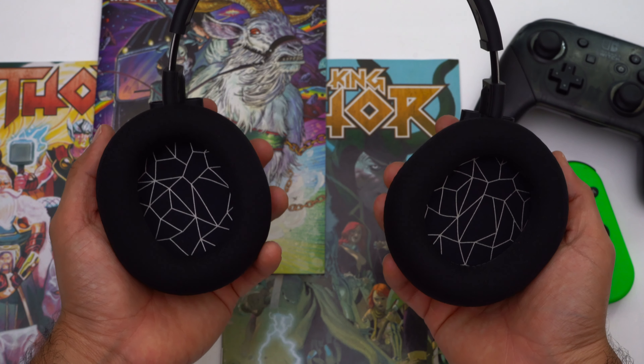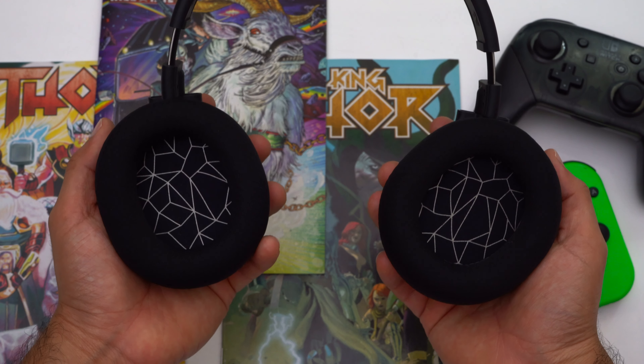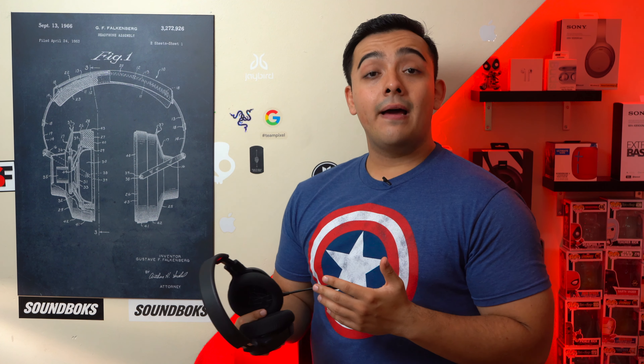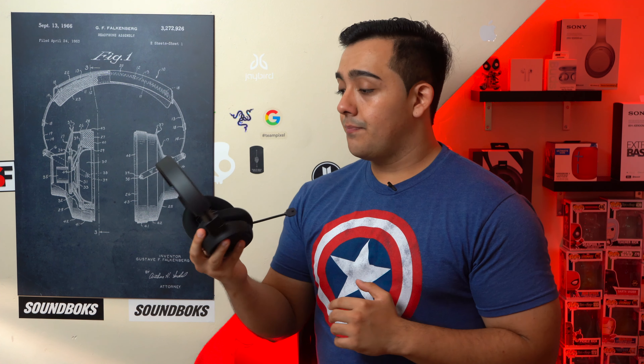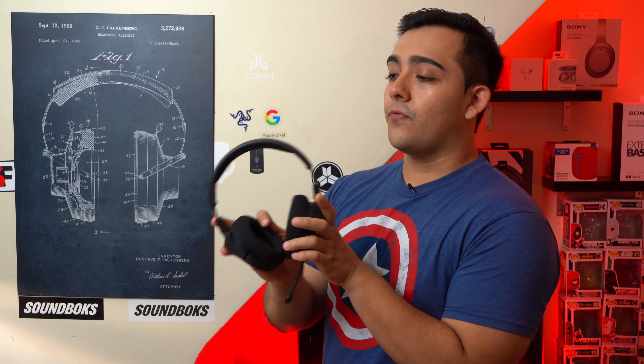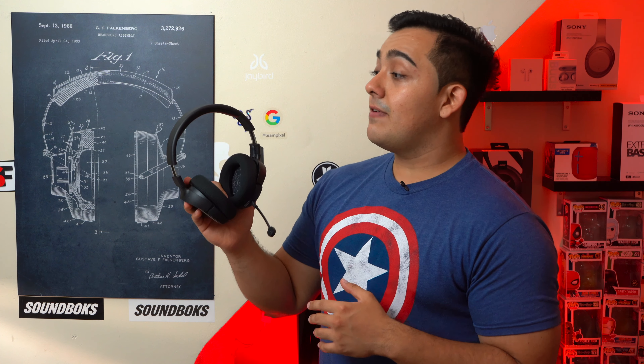The ear cups on the Arctis One are also a little roomier than on the Arctis Three, so if you have larger ears you'll probably really like the Arctis One. When I first unboxed them I did find them to be a little snug, but after flexing the headband a little and gaming with them for a few hours they broke in and now they fit perfectly fine.